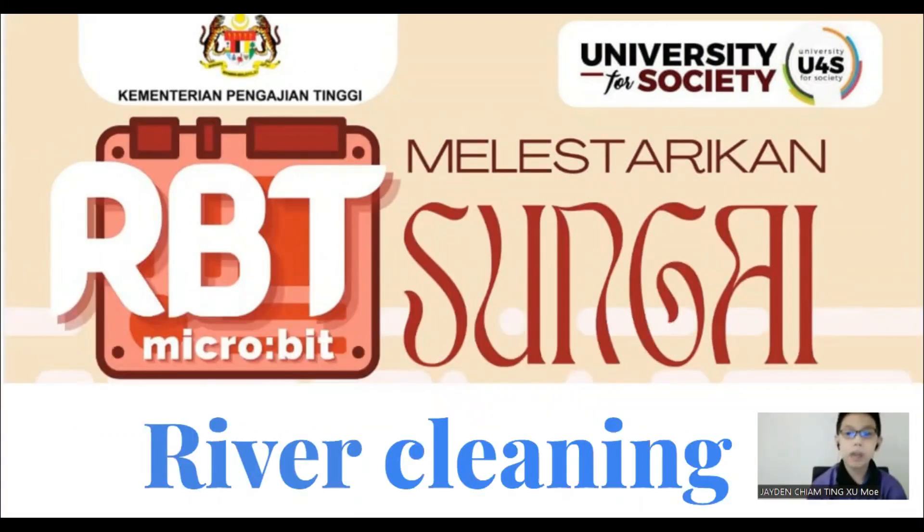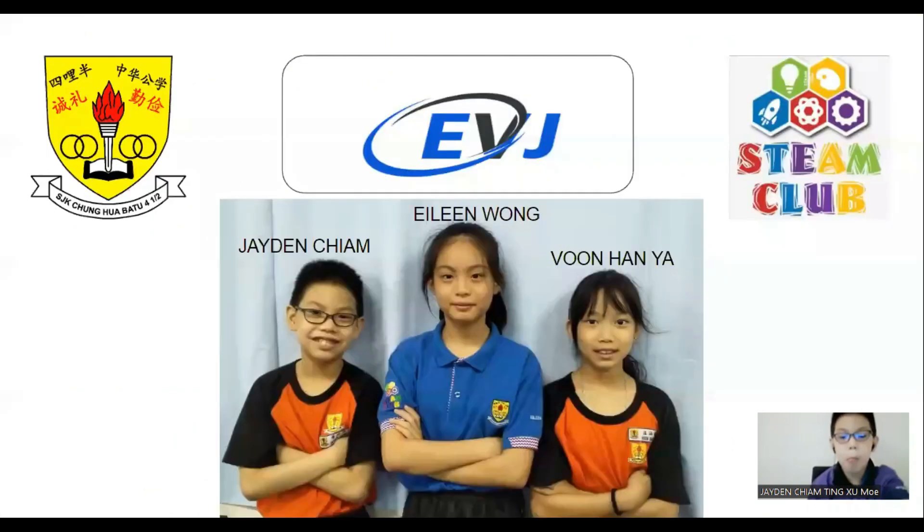Hi, we are taking part in Michael's Bits Innovative and Robotic Competition. Our category is Malasarikan Sungai. We are Tim EVJ. I am Vun Han Yan. I am Elin Wong. And I am Zedon Thiang.